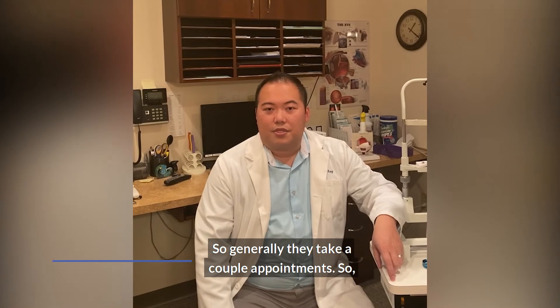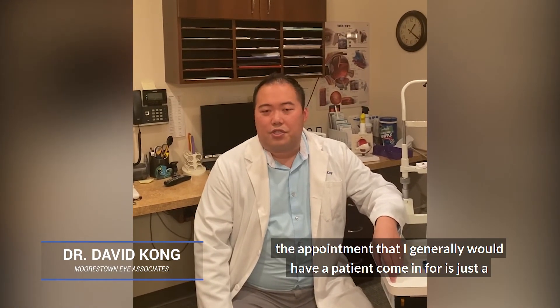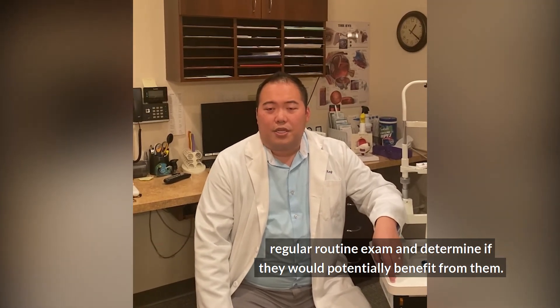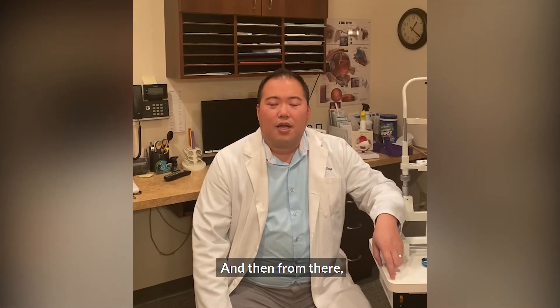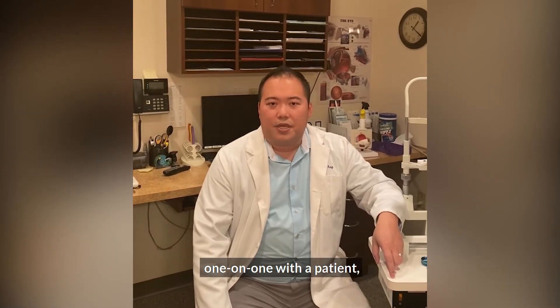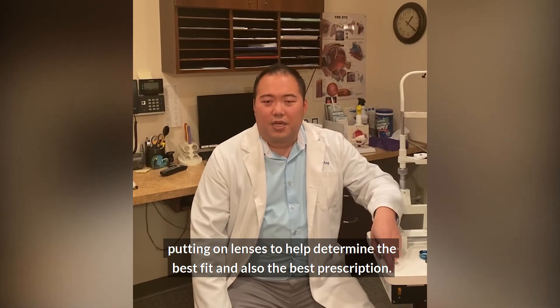Generally they take a couple of appointments. The first appointment I would have a patient come in for is a regular routine exam to determine if they would potentially benefit from them. Then I would set up an appointment where I would spend a lot of time directly one-on-one with the patient, putting on lenses to help determine the best fit and also the best prescription.